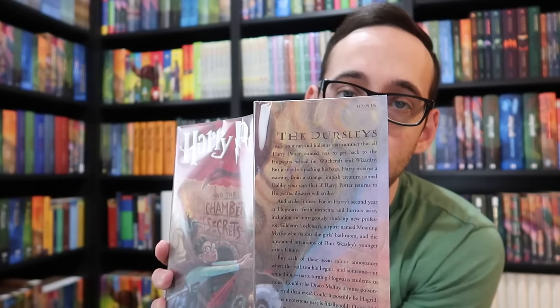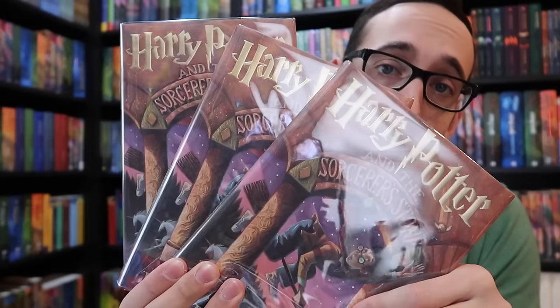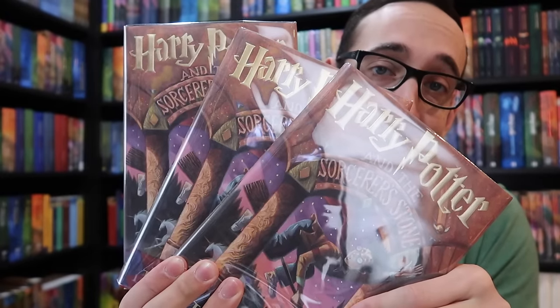When it comes to things to avoid, books two through seven really aren't an issue. The only thing I could see happening is if you were purchasing a first printing of Chamber of Secrets and the dust jacket had a price of $19.95 as well as a number one on the spine, but the book itself does not have a number one on the spine — someone has then switched out the dust jacket from a later printing.